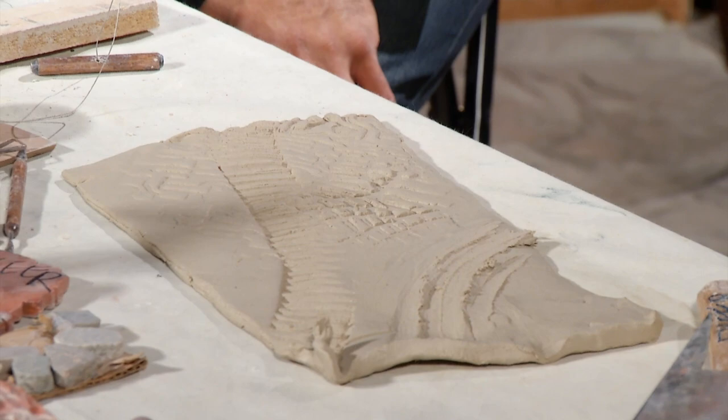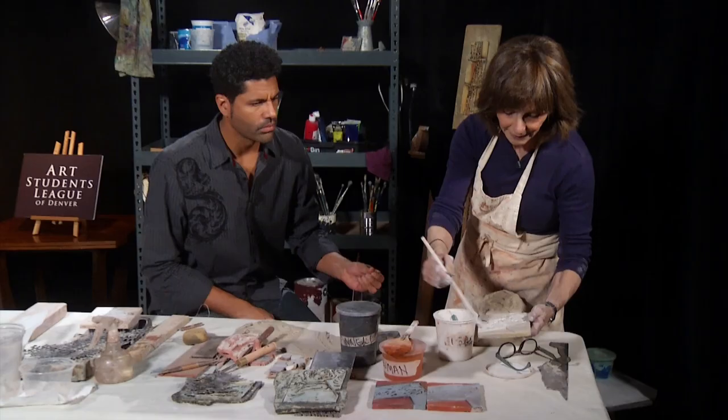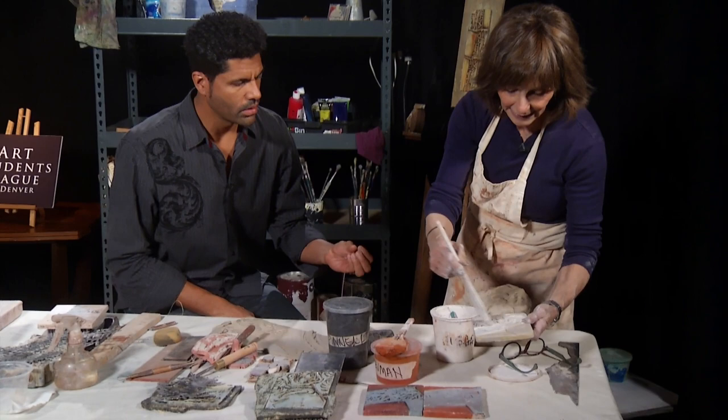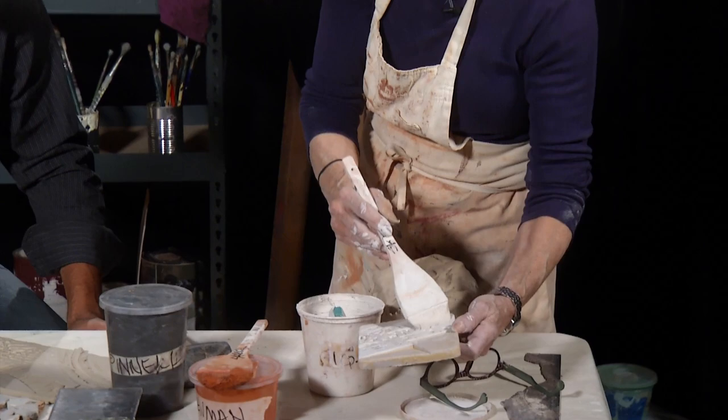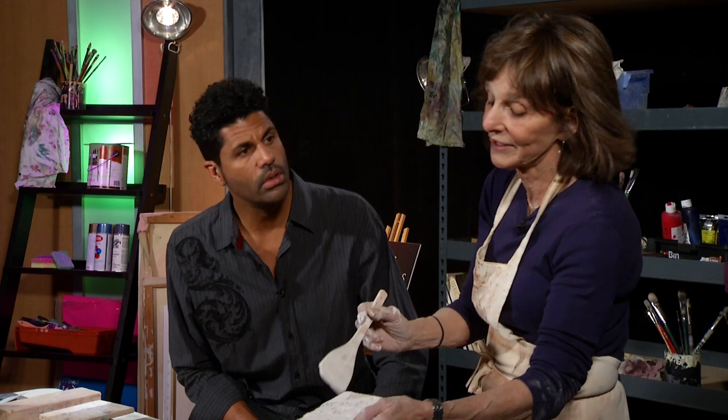What do we do next in the process? We've made some impressions. After it dries, I'm going to paint it with some colored clay slip. What's that made with? This is actually clay. It does have pigment in it — this has some cobalt in it. It's actually called terra sigillata. Which means 'earth seal.'